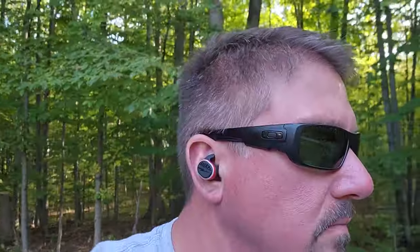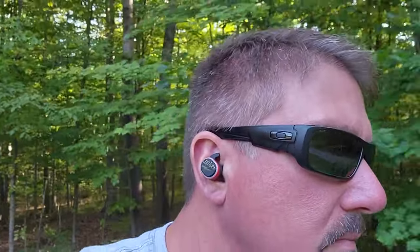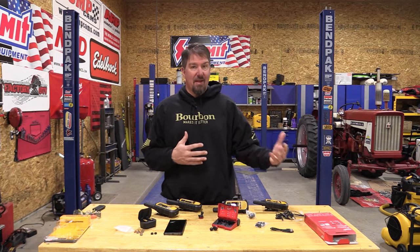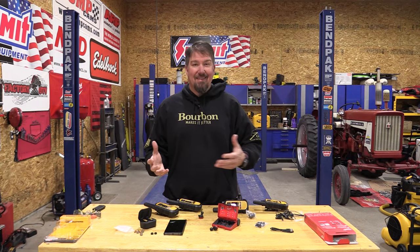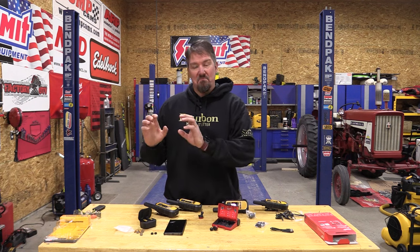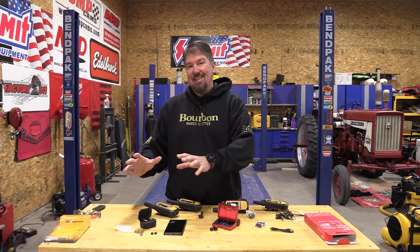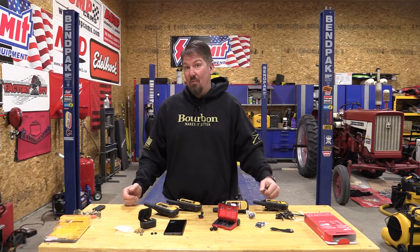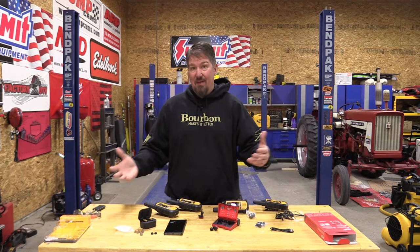I've spent a lot of time with the Milwaukee earbuds and the DeWalt earbuds while working. I keep two pair of Samsung earbuds for my travel or for my leisure. I find it nice to have a set that's clean, easy to get to, and can carry with me for travel — that's not my work stuff, so I keep a balance of different ones.